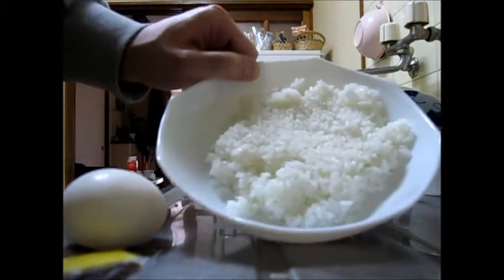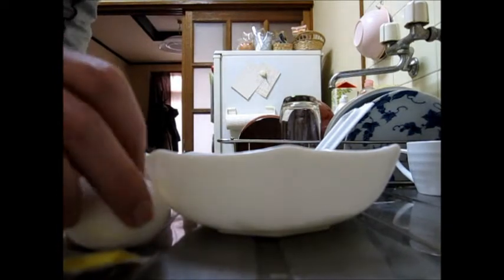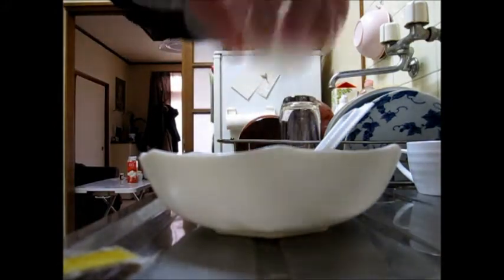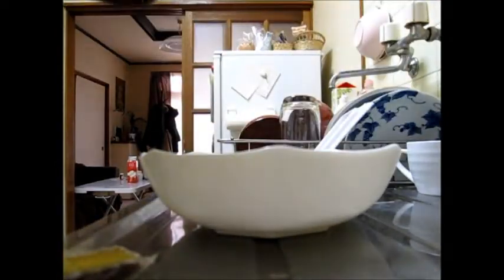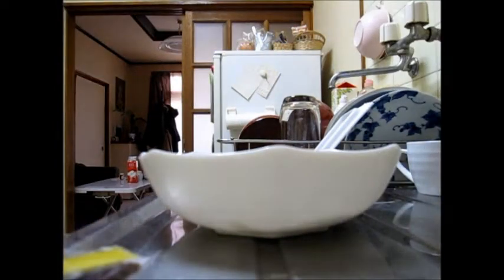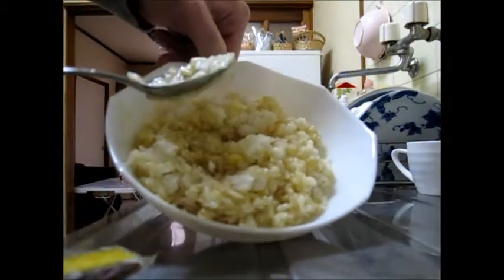So I've got some extra rice from yesterday's dinner and it's just out of the microwave. I'm going to add an egg inside and some shoyu — not too much, just a little bit. And I'm going to mix everything together. Not too bad, it looks like this. Mmm, delicious already!